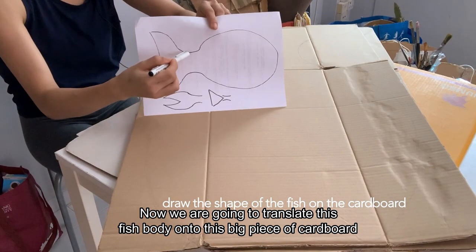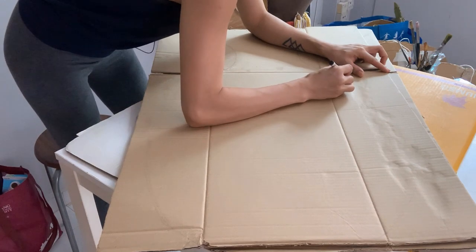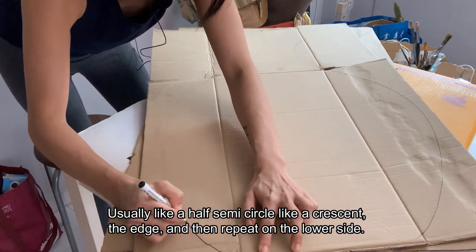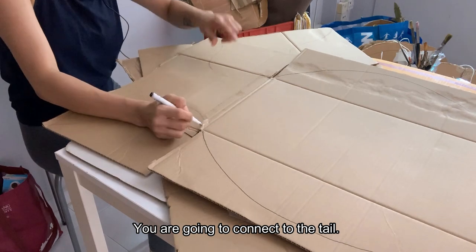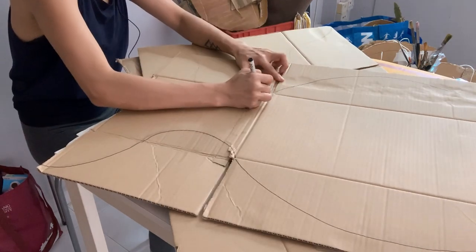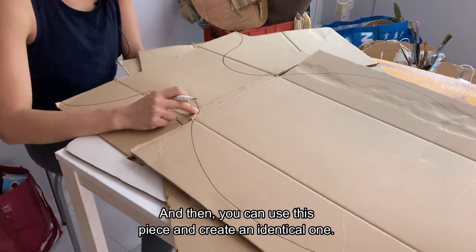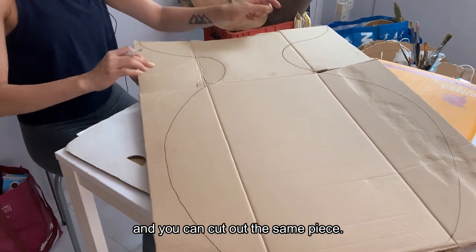Now, we are going to transfer this fish body shape to the big piece of cardboard, so I'm going to draw it first. It's usually like a half semi-circle, like a crescent at the edge, and over here we are going to connect to the tail. Once you are done with this body shape, you can cut it out with your scissors or pen knife. Then you can use this piece and make an identical one — just trace it over another cardboard to cut out the same piece.